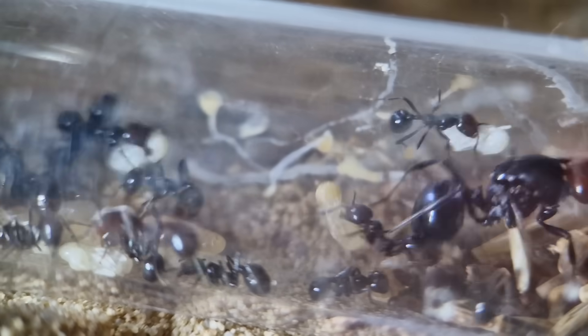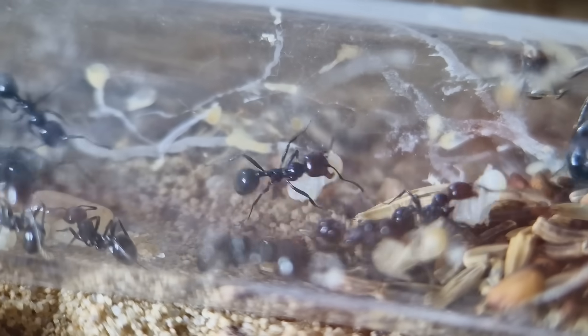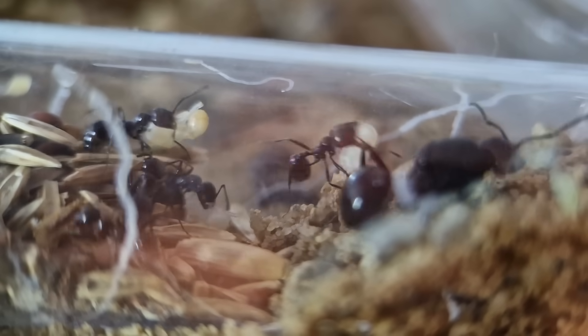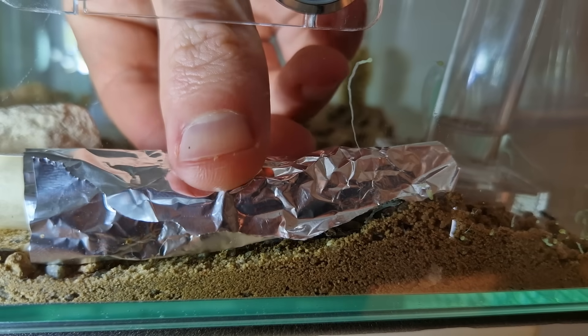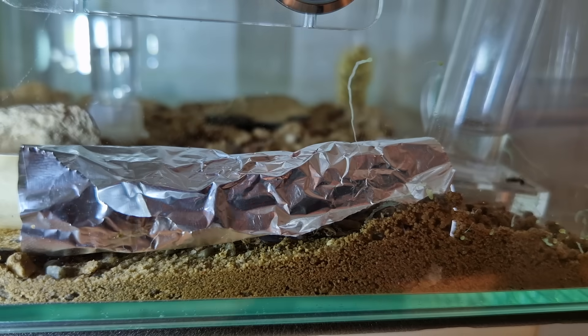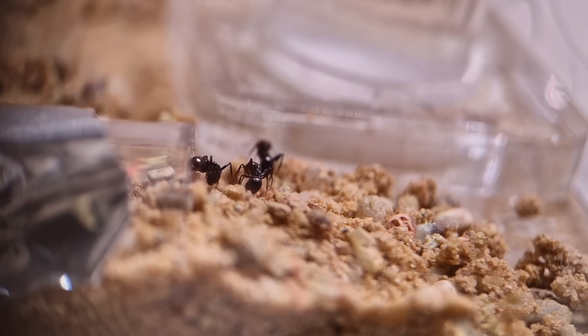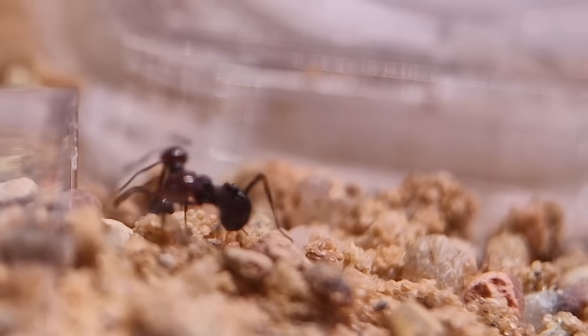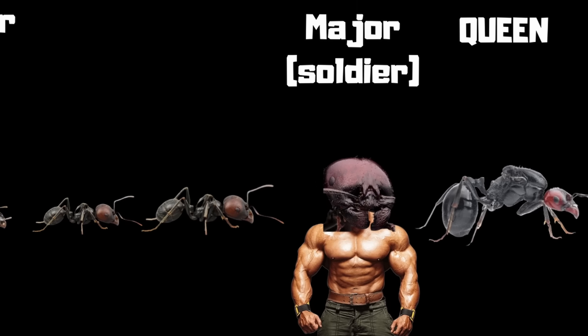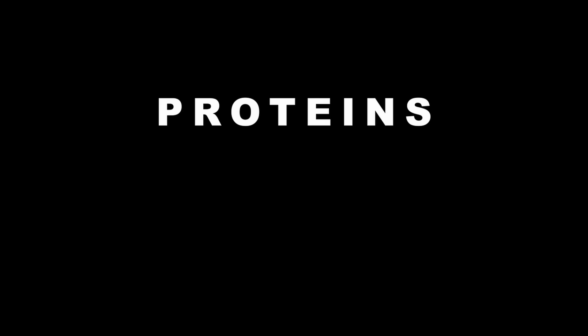As you can see, the queen is getting a bit antsy — sorry for that. It is actually time to cover them back up so they can relax. Ants don't like light, just like me when I have to wake up for work.